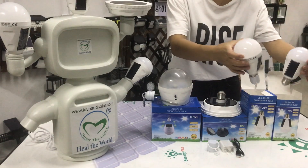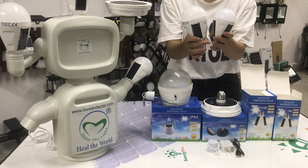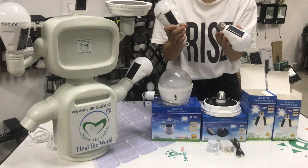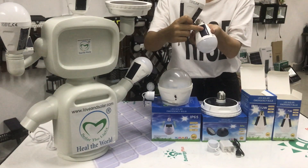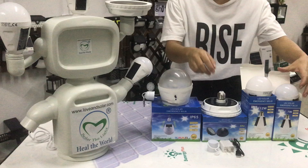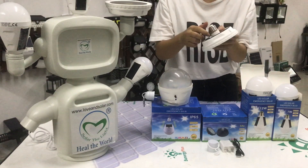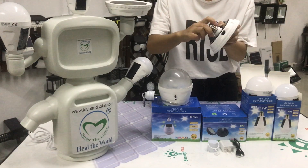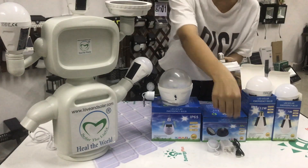For these two models, one is 7 volts and one is 12 volts. They can charge by AC and solar. And this one is a UFO design — it can charge by AC, solar panel, and DC.